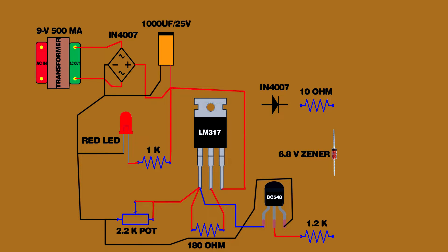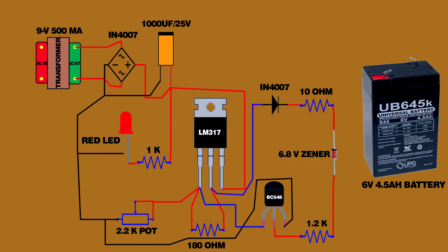1.2 kilo ohm resistor connected on transistor second pin. Resistor other end connected on zener diode positive pin. Zener diode negative pin connected on 10 ohm resistor. 10 ohm resistor other end connected on IN4007 diode negative pin. IN4007 diode positive pin connected on LM317 IC second pin. 10 ohm resistor connected on battery positive terminal. BC548 transistor third pin connected on battery negative terminal. Circuit setup is now completed.